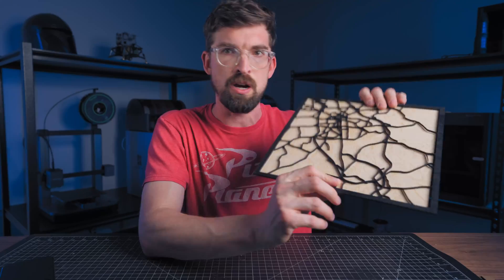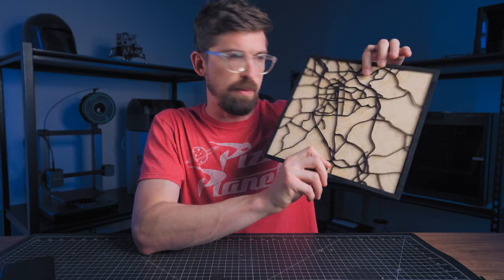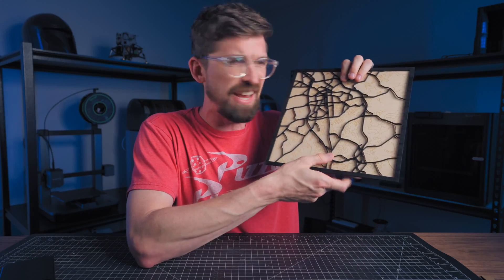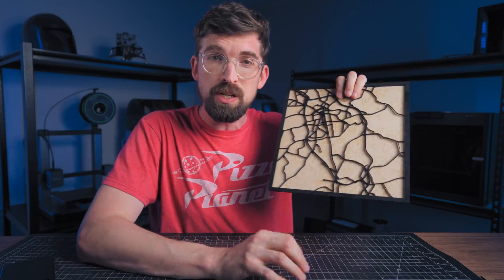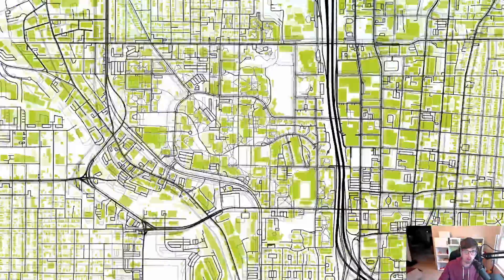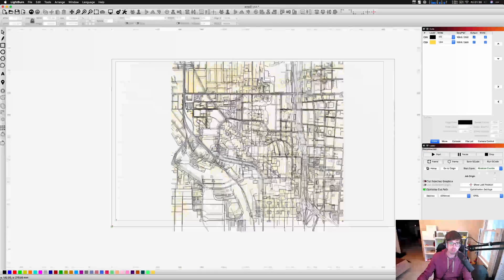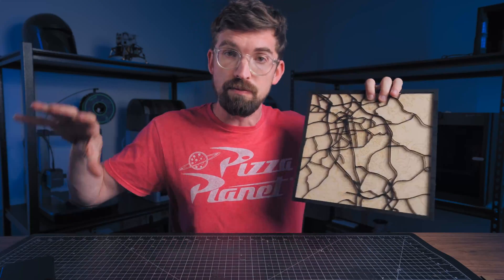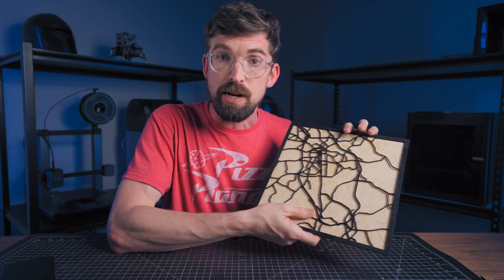I want to show you my absolute favorite thing to make on a laser, and that is a map. It's actually a couple different layers — it's not glued down — but making something like this has been way harder than it should be. There's a brand new tool that I actually used to make this map, and we're gonna jump into it right now.